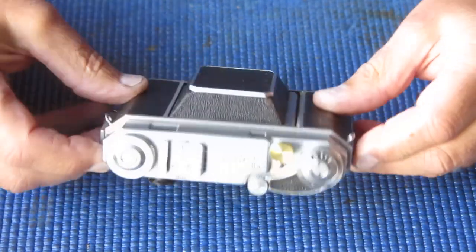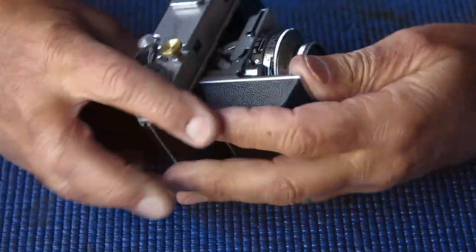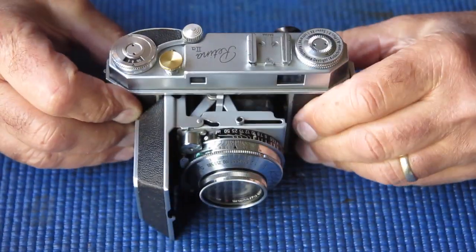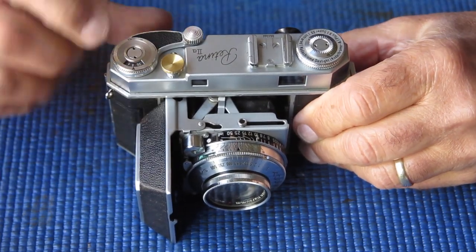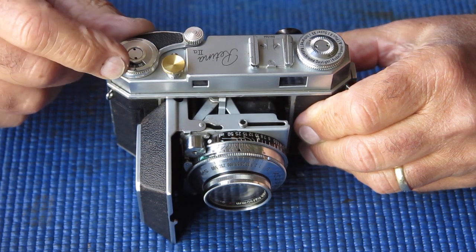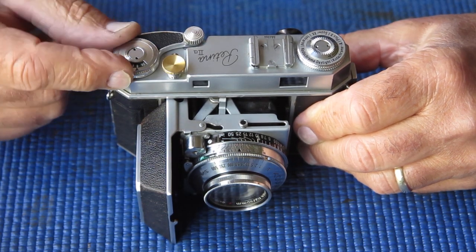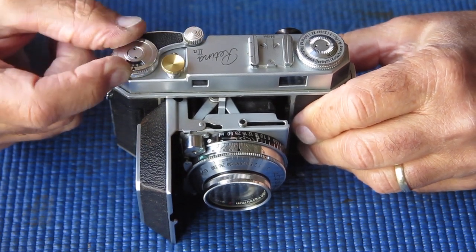Here I've got a Kodak Retina 2A camera, it's come here for servicing. It's got a few issues - certainly something odd about the film advance, there's no action on the counter at all, so the frame counter pawl or spring is broken, I would say.